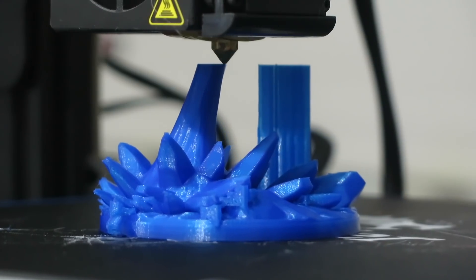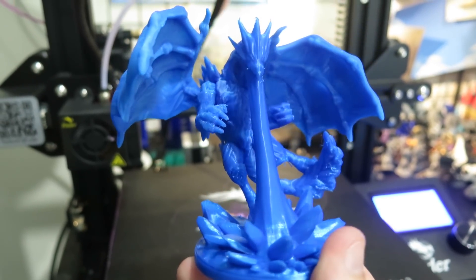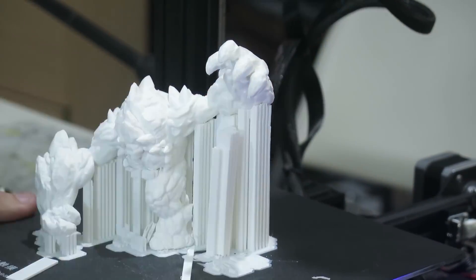If you're new to 3D printing, you will quickly find that many models require supports, and that can feel kind of scary — but I don't think it should be. I've been 3D printing supported miniatures for a long time now, and I figured I'd share some tips that I've learned along the way for those of you who might be struggling.